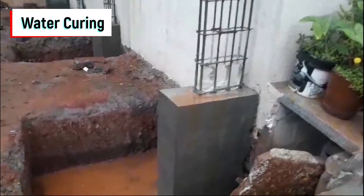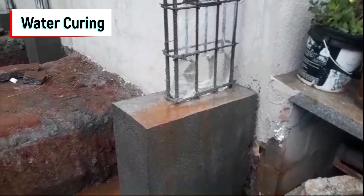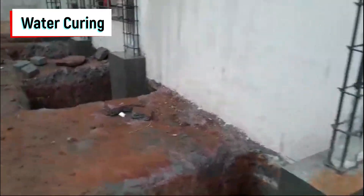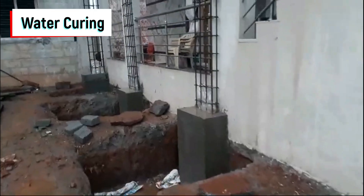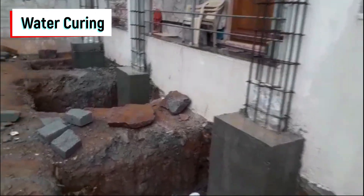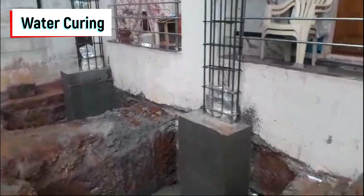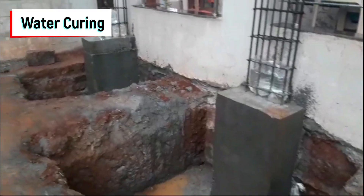Curing is very important in construction. You can see one method we used: plastic bags were placed around all the columns with water stored inside, and small holes were made with a pin so that water is continuously provided to all the columns.